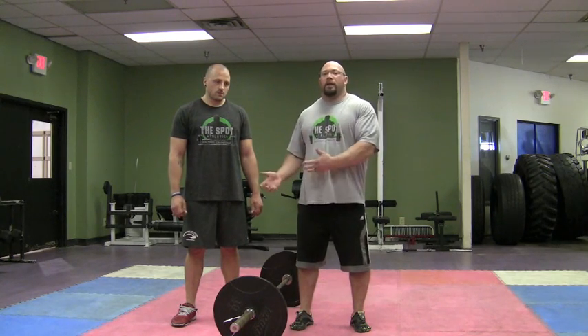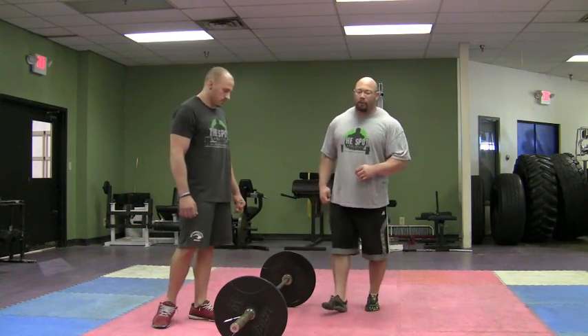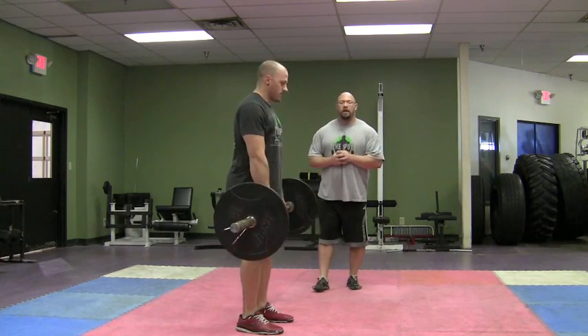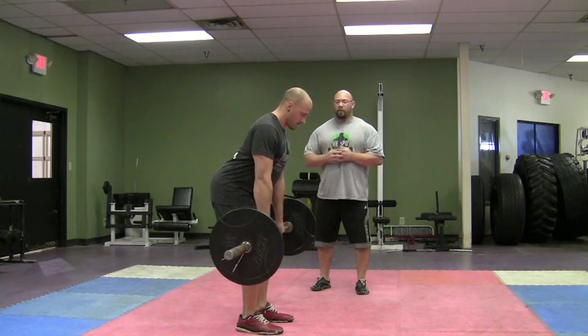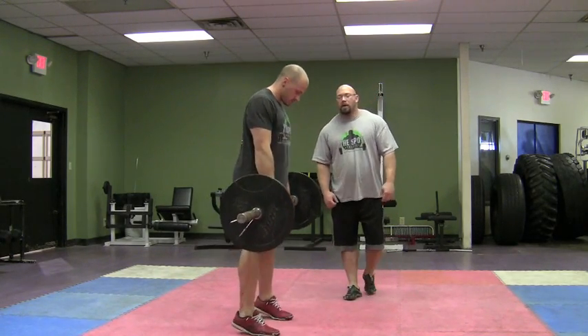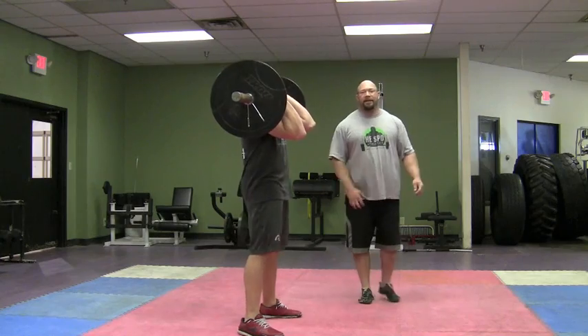Unless you're a clog dancer, then keep going. Number two: we do the clean, especially for sports like football or other power sports, because of the triple extension — the extension of the ankle, the knee, and the hips. If you're not getting triple extension, it's a pointless exercise. Most schools that we go into, we do not see triple extension. We see hips bent, knees bent, reverse curl. Nick's going to show what the typical power clean looks like in most high schools. Notice: no triple extension, the bar is way out from him, but then he stands up like he's done something good.